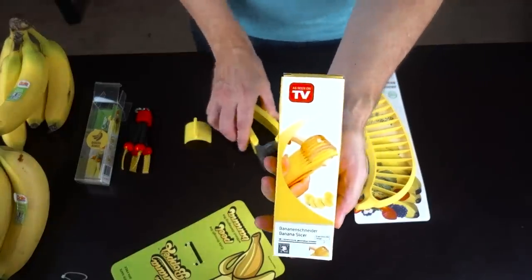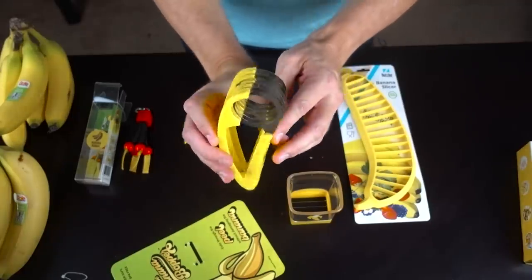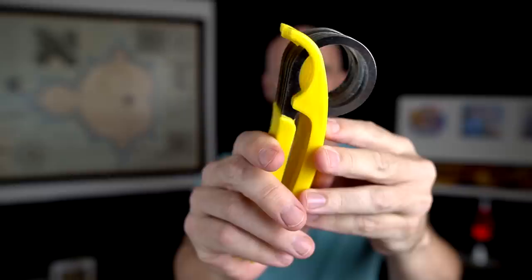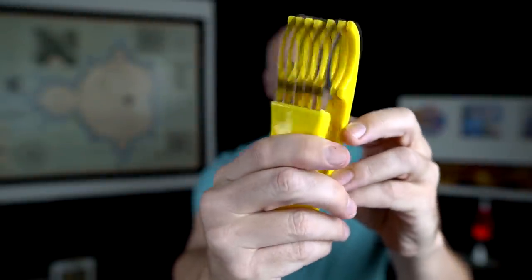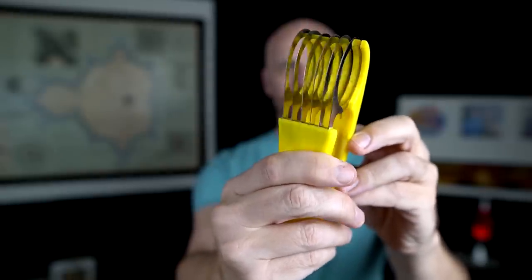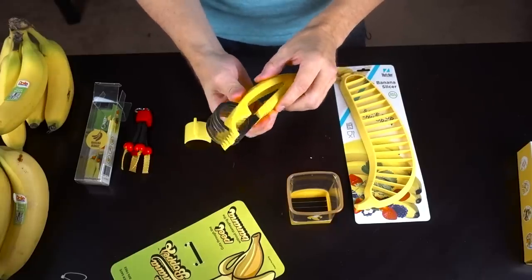The next one comes in a box that says 'as seen on TV.' I'm pretty sure this was never actually advertised on television. This is a $10 banana slicer — it looks very barbaric. There's actually something oddly satisfying about that. This appears to have the thinnest slices of the three slicers I have, which would probably be good for dehydrating. They also say this one would work well for cucumbers, so I'll try that as well.